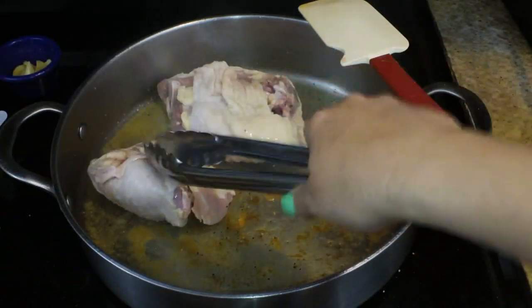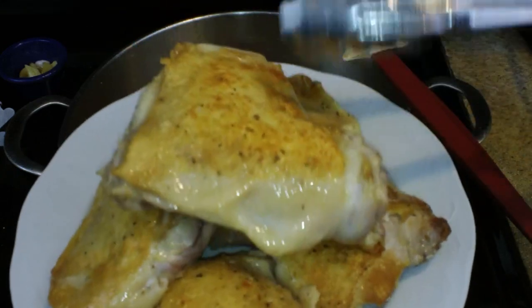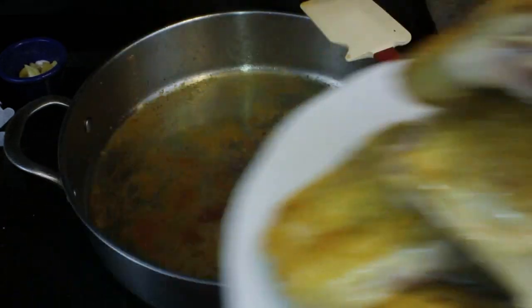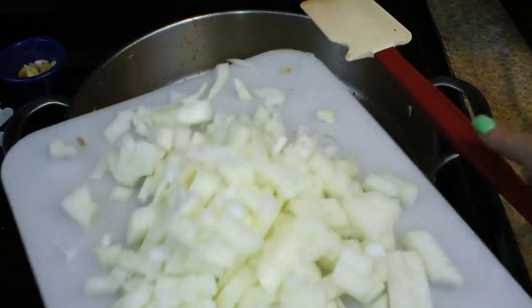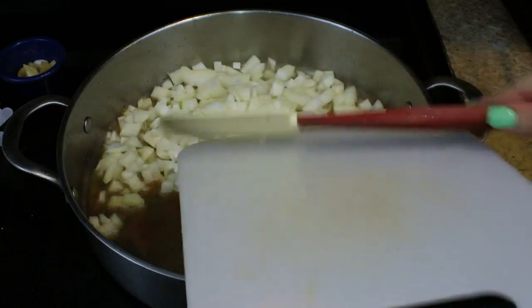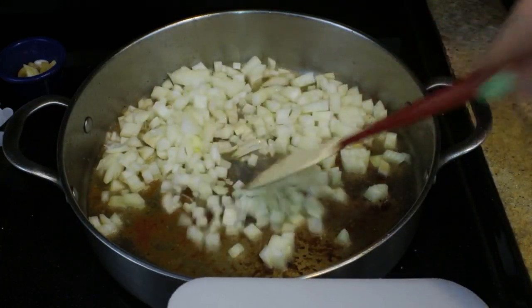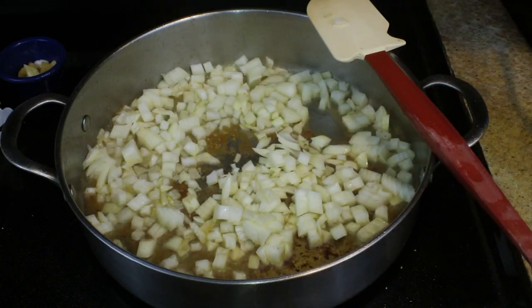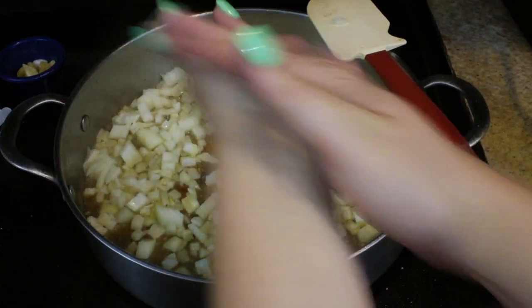I went ahead and took them out, and now I'm doing the second round of the chicken — same thing, getting a nice sear on the skin side. Also, when they were in the pan, I did season the back side of them. Now I'm adding my onions — just that one onion, diced up — directly into the pan, which has all of those little brown bits from the chicken, and that is just fine.